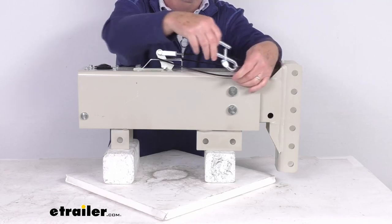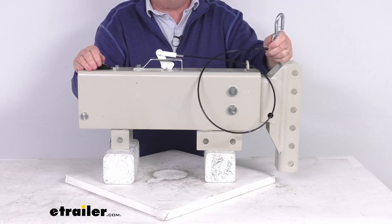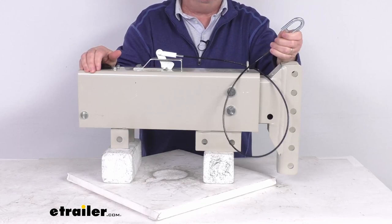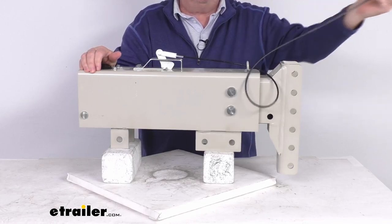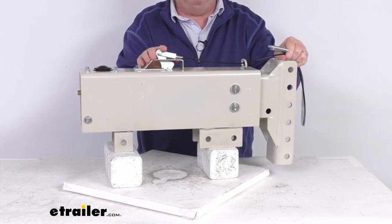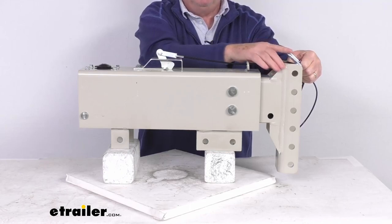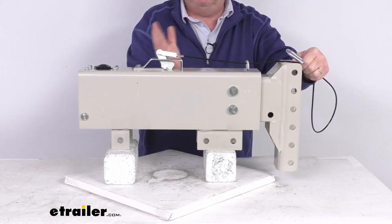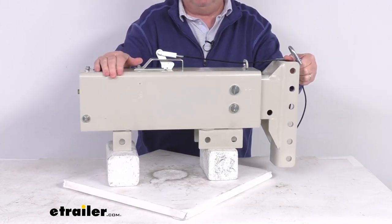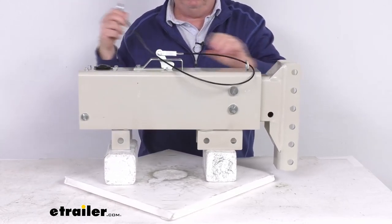The breakaway cable and hook, as you can see right up here at the top, are included and installed. This part is required by law because it prevents a trailer runaway situation. You take this hook with the keeper on it and hook it to the tow vehicle. The cable runs back to the lever here, so if the trailer detaches from your tow vehicle, the cable is pulled, which activates the lever, which activates the pressure of the brake cylinder and brings the trailer to a stop.